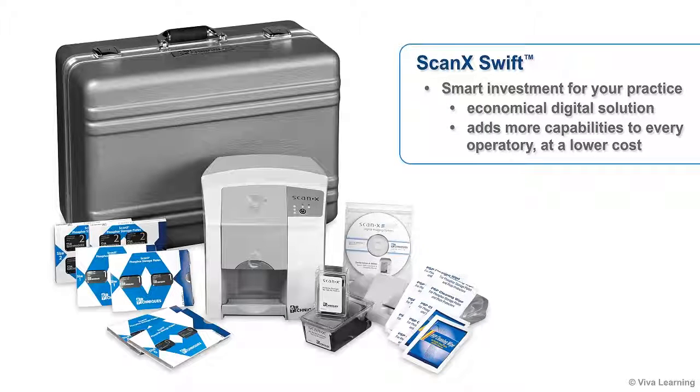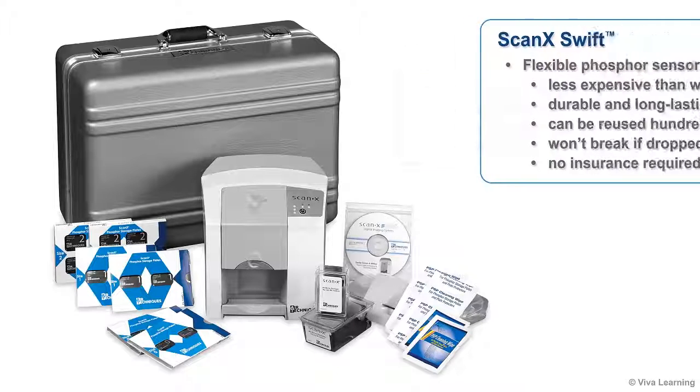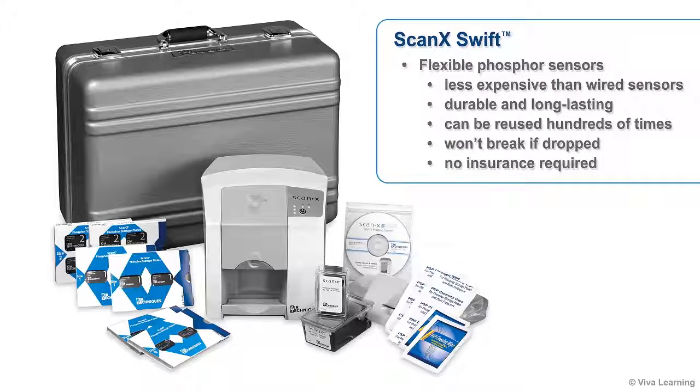There are many reasons why ScanX Swift is a smart investment for your practice. The most economical digital solution for any practice, Swift adds more capabilities to every operatory at a lower cost. Its flexible phosphor sensors are not only less expensive than wired sensors, they're also durable and long-lasting, and can be reused hundreds of times. And because the sensors won't break if dropped, there's no insurance required.